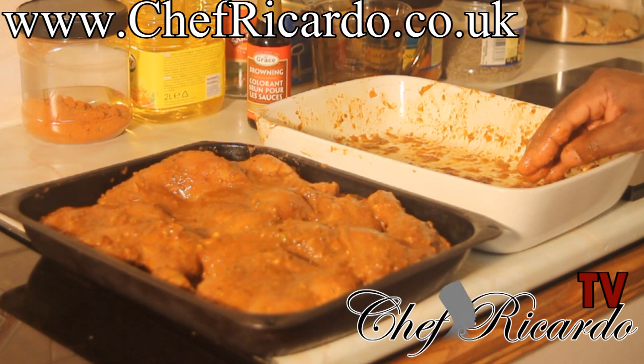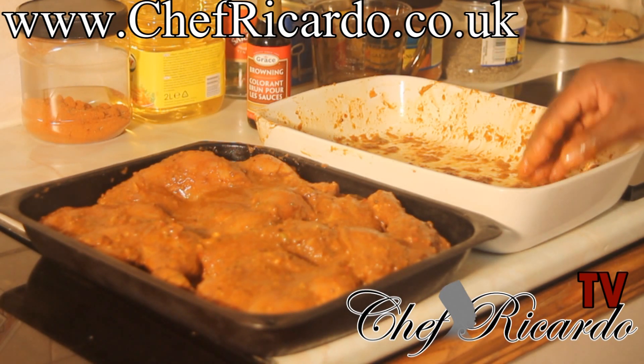See you in my next video where we're going to show you how you can do your own brown stew chicken from Chef Ricardo today.